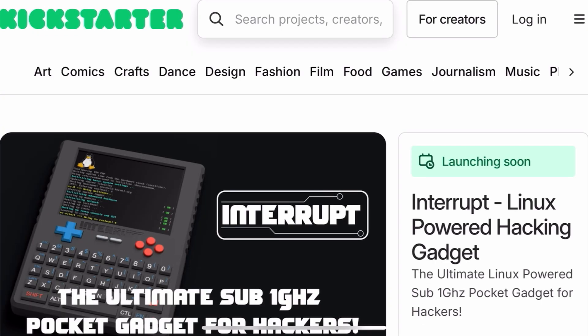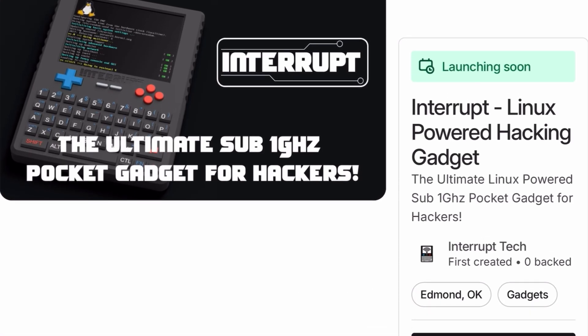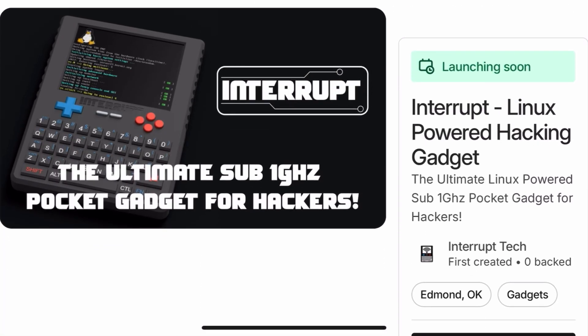I'm excited to get it in the studio. Thank you guys for watching — let me know what you think of this product in the comments. Do you think this is good? What are your thoughts on it? And remember, safety is an illusion. I'll see you guys in the next video.